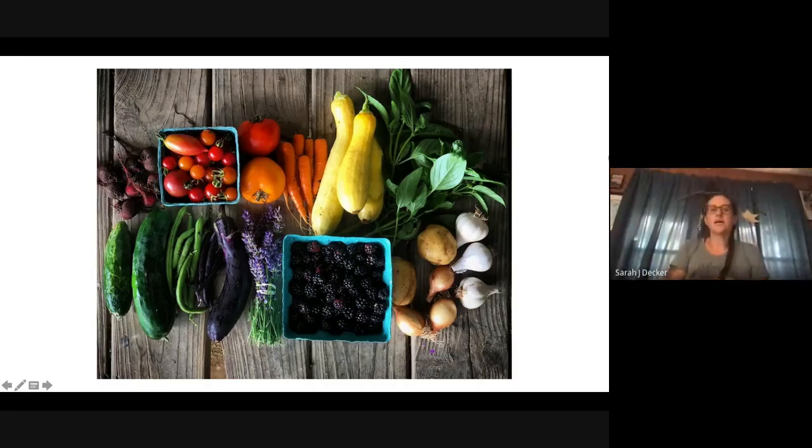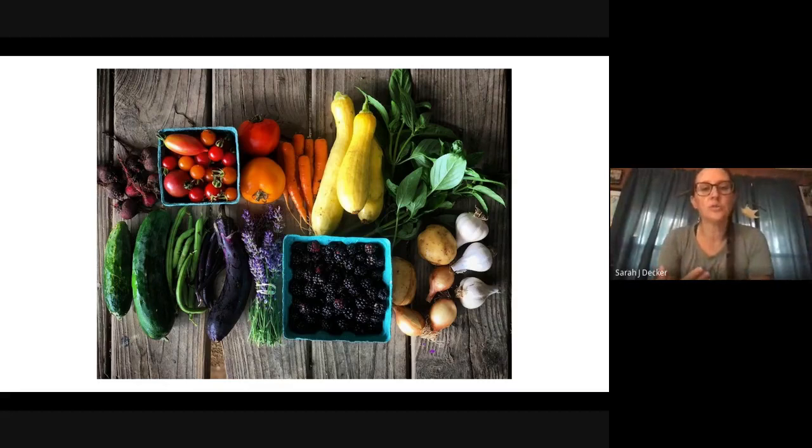We're going to talk today about how to take better pictures with our phone, how to compose better photos, and how to use these photos to our advantage. We're all here for different reasons — maybe we're farmers trying to get more followers on Instagram, or market managers who want to take better photos for publicity opportunities.